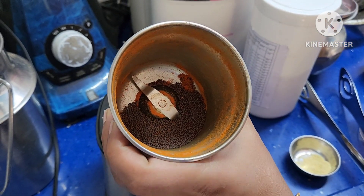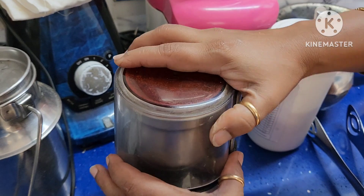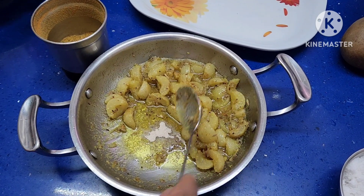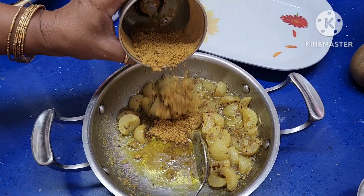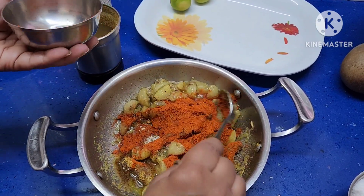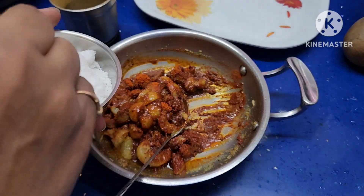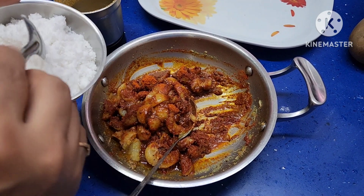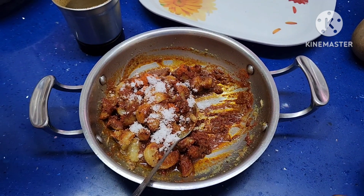Use 1 tablespoon of mustard seeds and 1 teaspoon of fenugreek powder, make a fine powder. At room temperature, add a pinch of hing — about half a spoon — then add mustard powder and red chili powder. Add salt carefully, because we have already added salt while making ginger garlic paste and we are using salted amla, so I am adding only 1 spoon of salt.